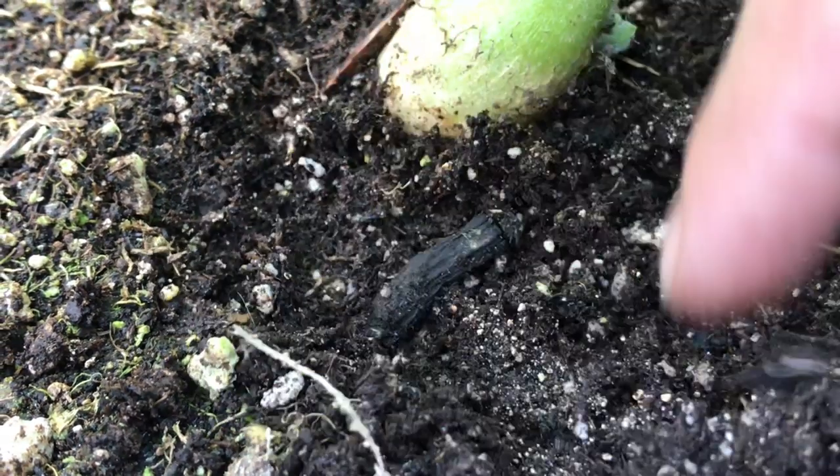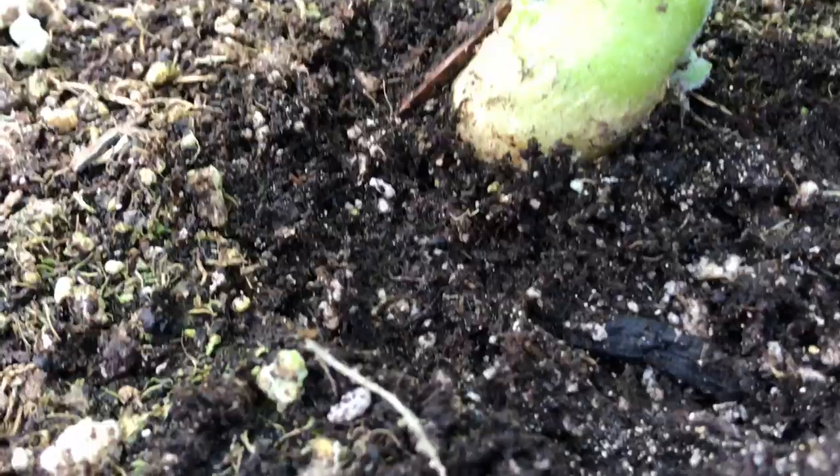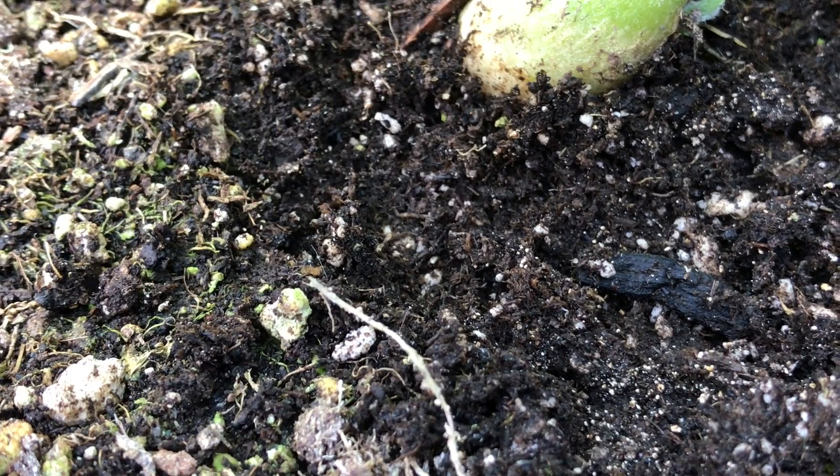I did a little bit of research to try and figure out what these bugs are. They're very small and I haven't actually identified them, but they could be root mites, root gnats, root fleas, or root aphids — they're all very small and white in color.